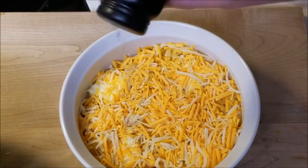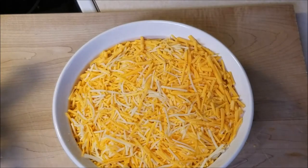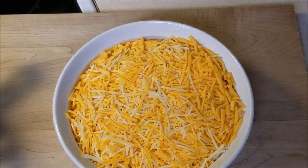Go ahead and season it with just a little bit of pepper. You don't need too much — you don't want to overcome the macaroni and cheese flavor. And here we have our layers: cheese and macaroni, cheese and macaroni, with butter in between.